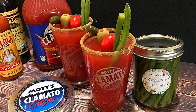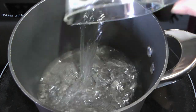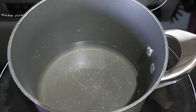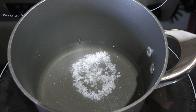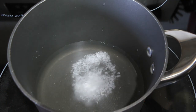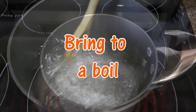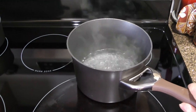So let's start. The first thing we'll do is to make the brine. In a medium saucepan over medium-high heat, we'll add water followed by white vinegar, some pickling salt — although kosher can be used instead — and then sugar. We'll stir until the sugar and salt are dissolved and bring the mixture to a boil before removing from the heat to cool off.